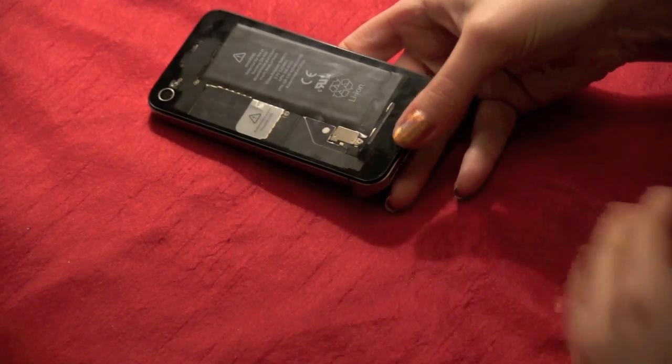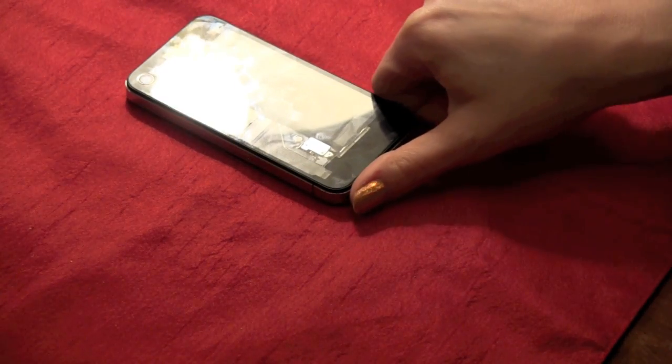There we have it — the clear back plate from iFixit. I'm Georgia from iMore.